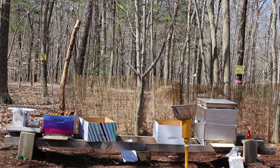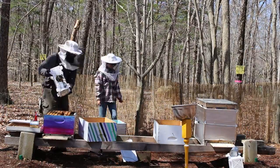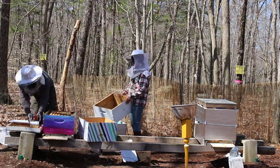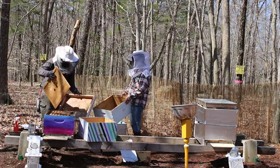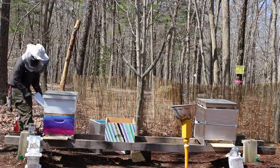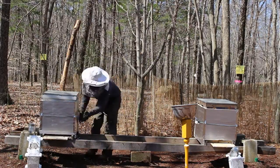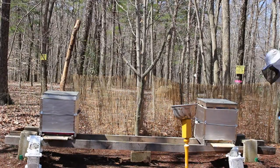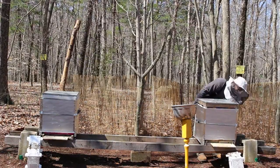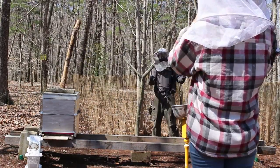One thing that we also did is we got our hives in very early May where it was still a little bit cool out. We did cover up our hives with insulation to prevent wind, rain, and things from getting inside while the bees are acclimating to their new home. One important thing to note is to make sure the insulation is not covering the hive entrance so the bees have an easy way of flying in and out.